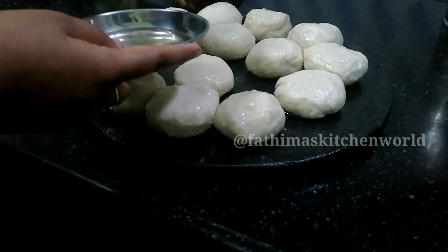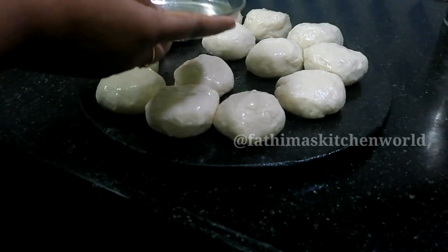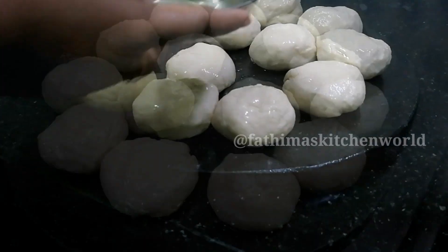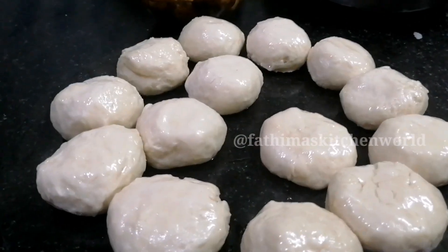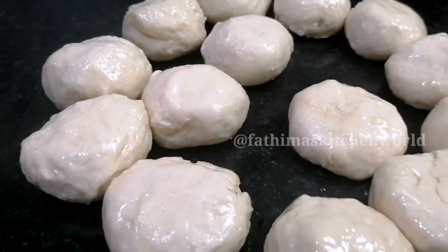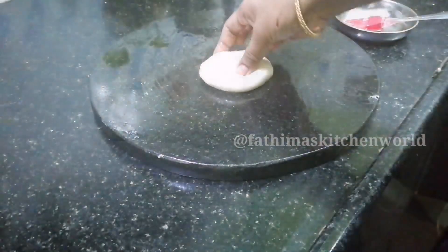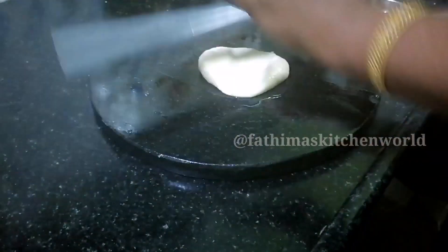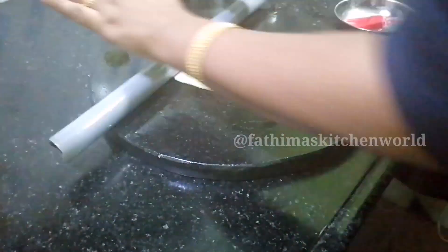It is a very soft dough. I will use a roller on this — you can also use the other side or a rolling pin.